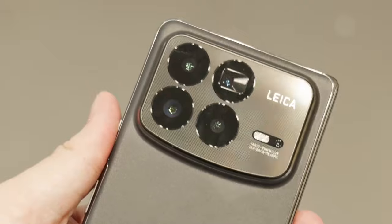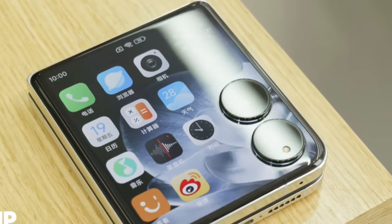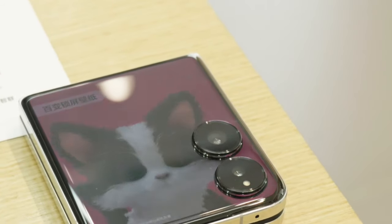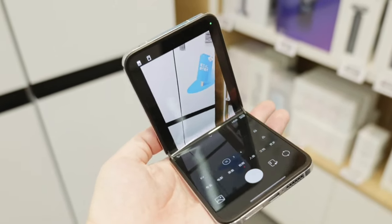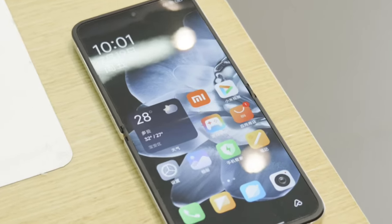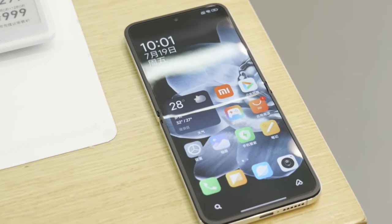However, the Mix Flip is a bit more unfortunate, because it only comes with two cameras, and the second camera is a 2x telephoto camera — not an ultra-wide camera. That's actually a unique selling point for the Mix Flip, especially for people who love telephoto cameras. Both foldable phones have the Snapdragon 8 Gen 3, and the Mix Flip even has a custom vapor chamber cooling system, making it the most powerful flip phone you can buy right now.